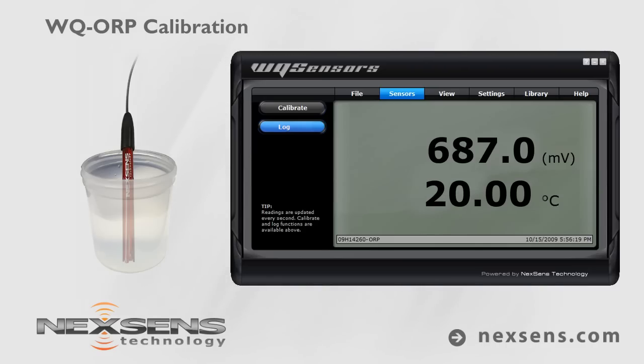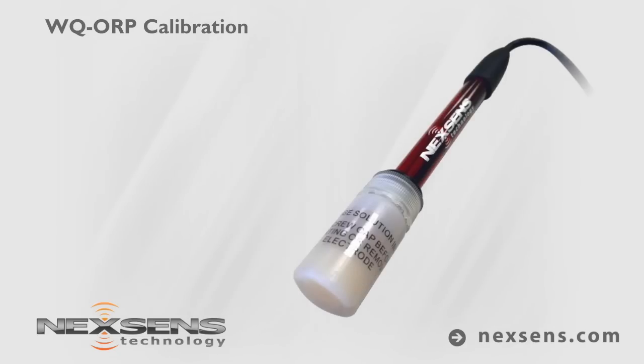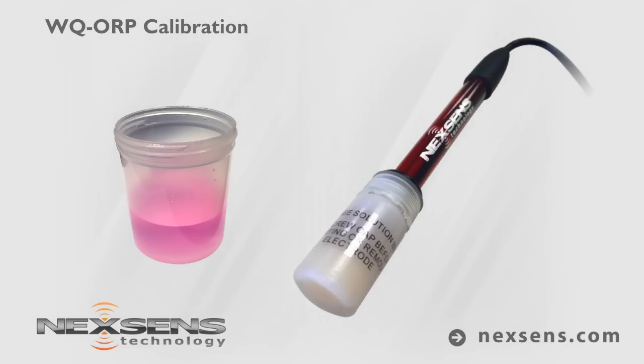Quality data collection requires frequent calibration. For best results, calibrate before each use. When not in use, the WQ ORP sensor should be stored in the original storage solution or a pH4 buffer. A storage bottle is included for convenience.